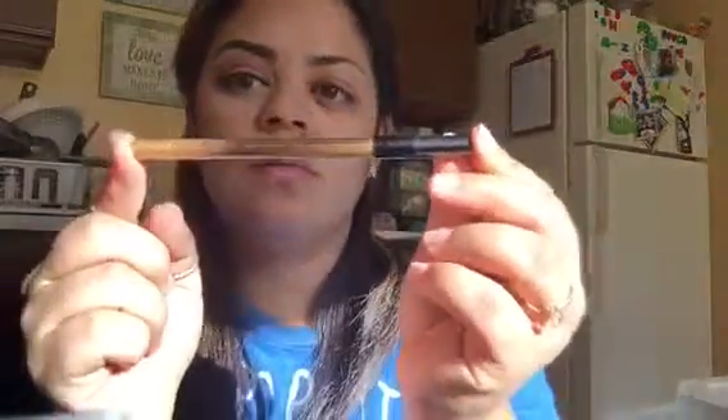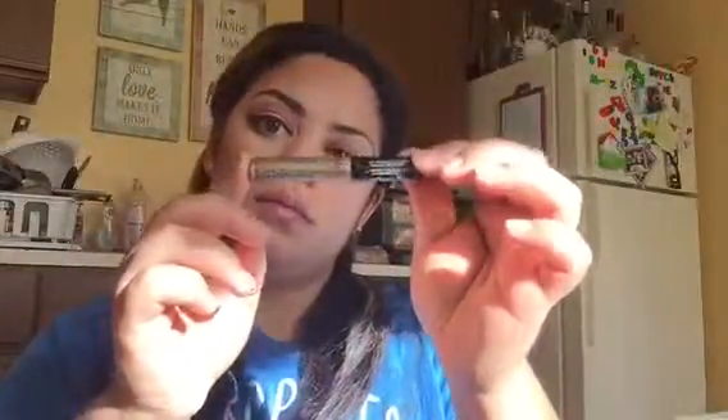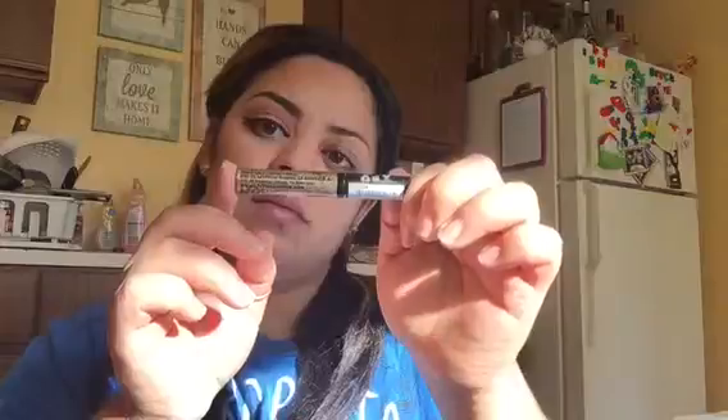I'm going to start on the lower lash line by first using the dark brown on the outer third. Then I'm going in with this gold cream liner by NYX — these are so creamy and pigmented, I definitely need more colors. This is going to serve as the base for the gold glitter. I'll go back in with the brown to intensify the outer corner, and then the star of the show: a NYX gold glitter liner, which I'm placing right over the creamy gold liner we just applied.